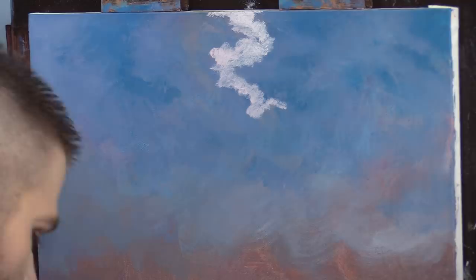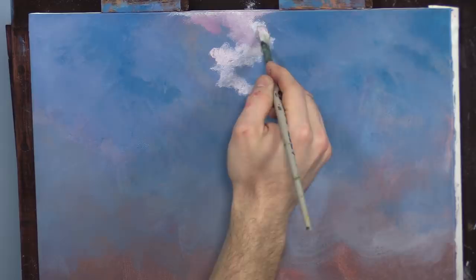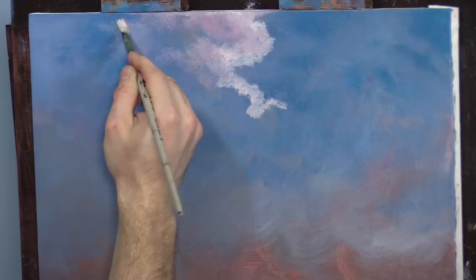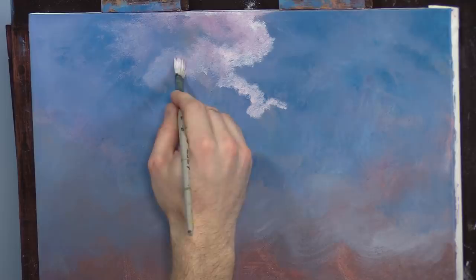That looks decent. That was a little more pink than I wanted, but I'll leave it — it might tie in with our trees and it looks really nice against the blue. Now we've got another layer here — see that negative space? You want to leave those.